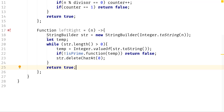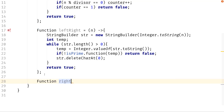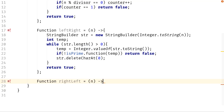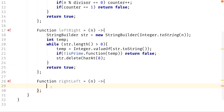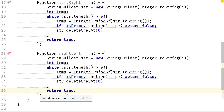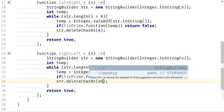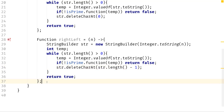Alright, we're done with left to right. Now we have to implement right to left. I'll call it rightToLeft, taking the same argument. The body is essentially the same — we can copy it — but we need to recalculate how we remove digits. From right to left, we take off from the back, so we use str.deleteCharAt(str.length() - 1) instead. So here we delete the first character, and here we delete the last character.